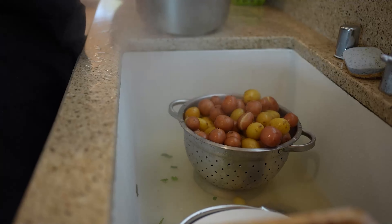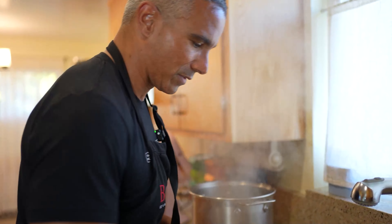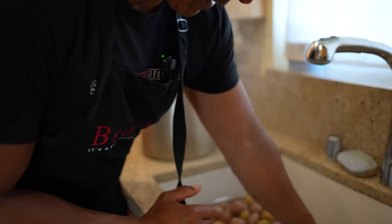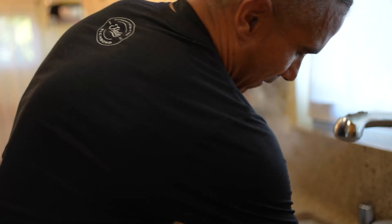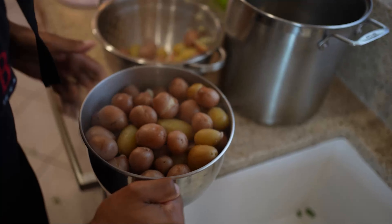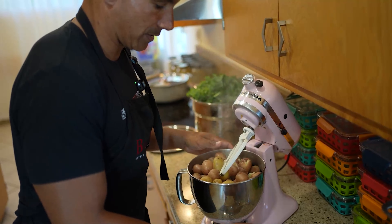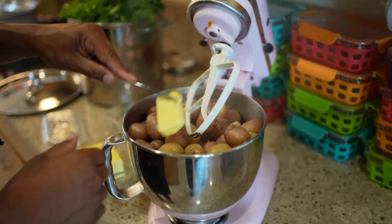I think these potatoes are done, so I'm gonna take this big pot and pour it into a colander — this is very hot. Some of them are split, which is good. With sweet potatoes they tend to be a bit softer, so don't over-boil those. With regular potatoes they tend to be harder so cook them a little longer. If you've never made mashed potatoes before it takes a little tweaking, but again you can just do roasted potatoes — throw them in the oven, that's pretty simple too.